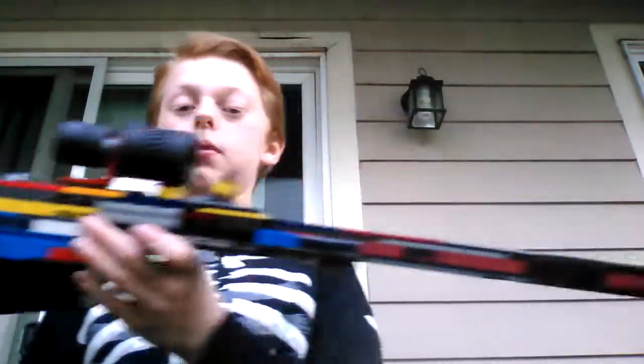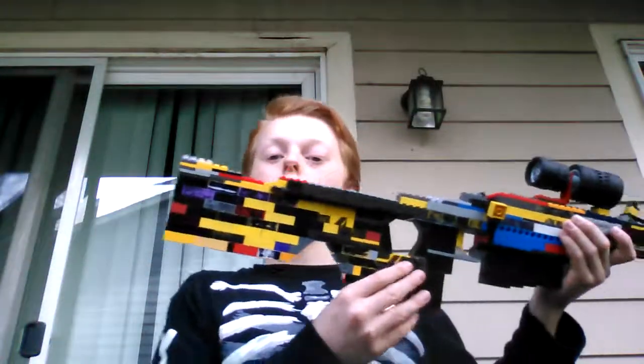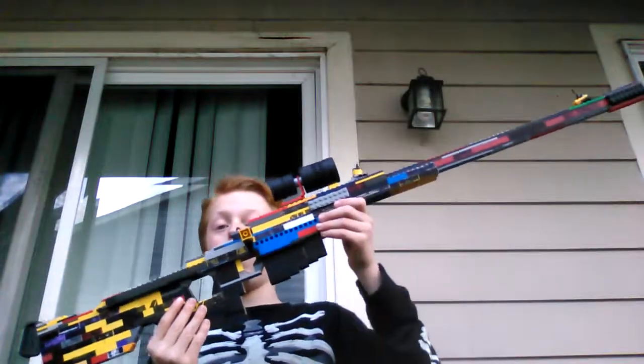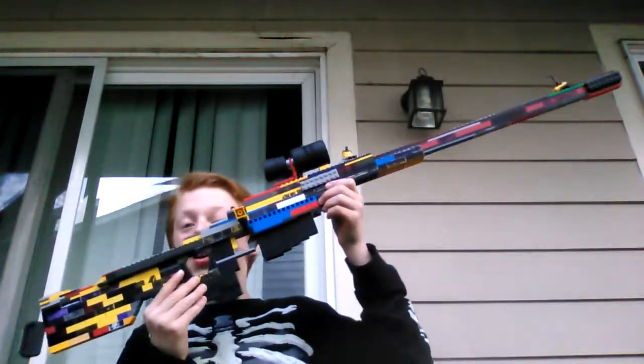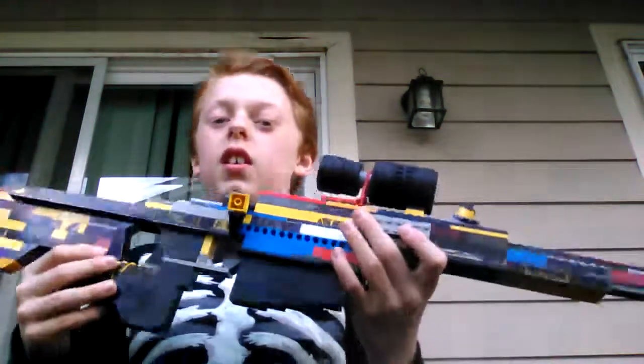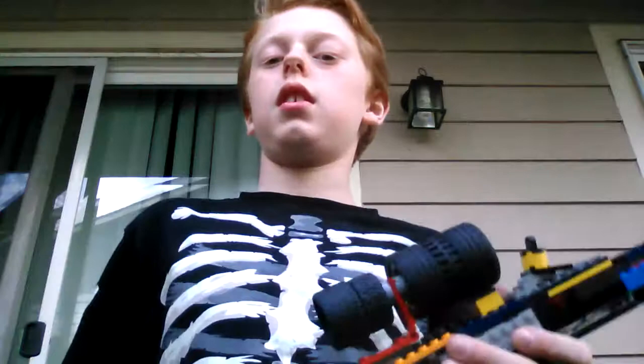Anyway, here it is. Hope you guys like it — if you want to see it with a full view, pause the video here. And I will see you guys in another video with Advanced Warfare gameplay. So I will see you guys next time — have a look at the video.